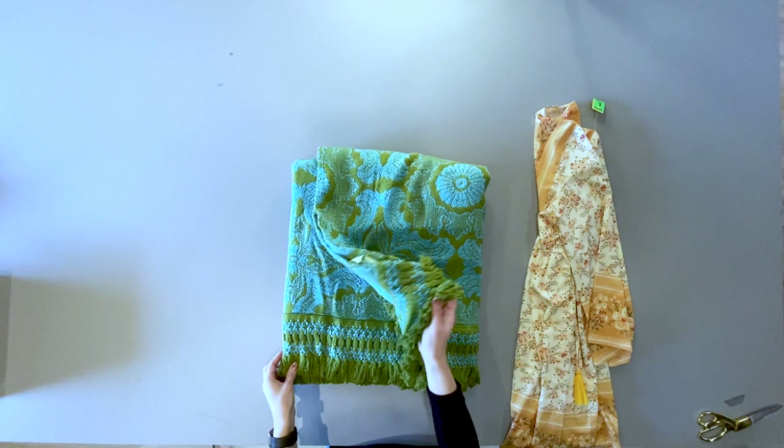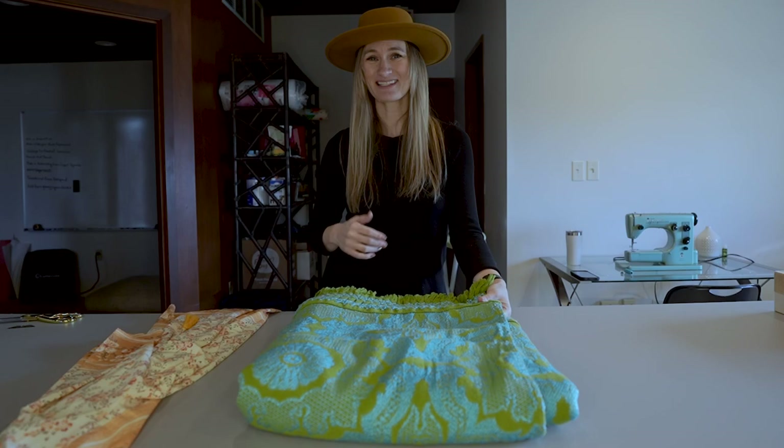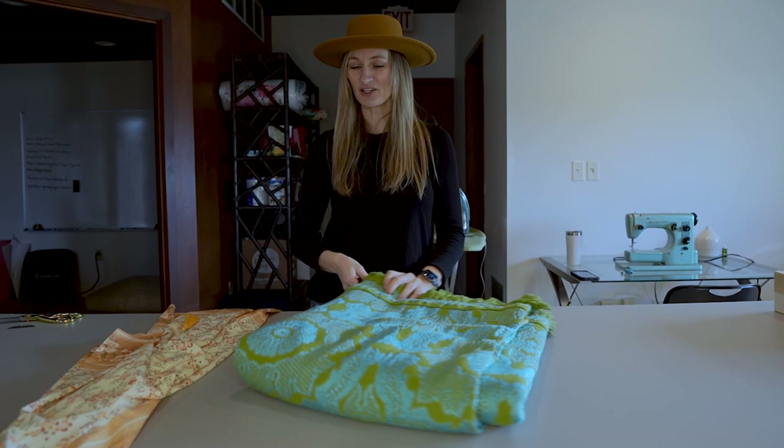Hi friends, welcome back to the channel. A while ago I thrifted three gorgeous vintage bedspreads from Goodwill. Unfortunately, being twin size, I never really had a use for them so they kind of sat in my closet for way too long. I love the fabric and I figured, why not upcycle these bedspreads into something that I could actually use every day.